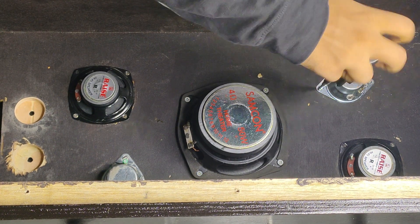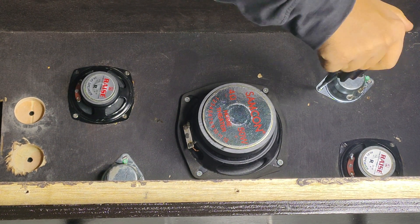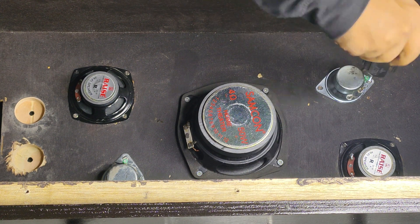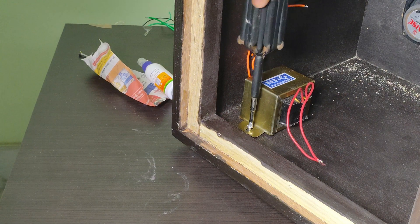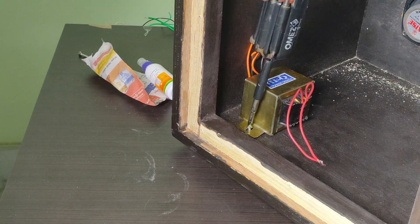Placing the tweeter. Placing the transformer and tightening it.